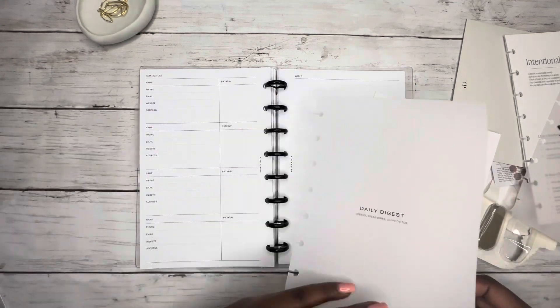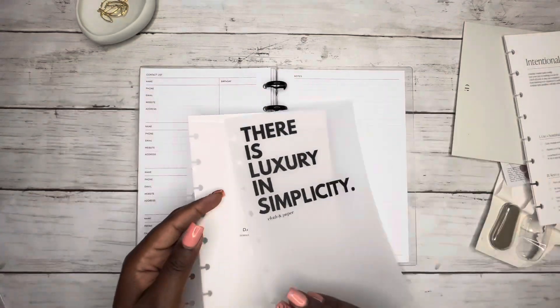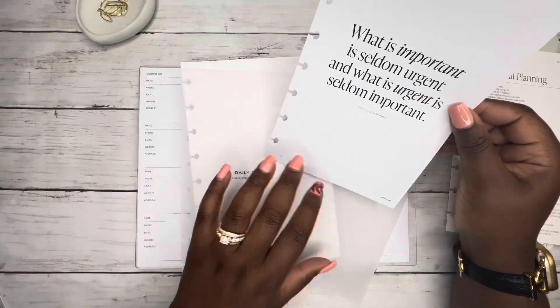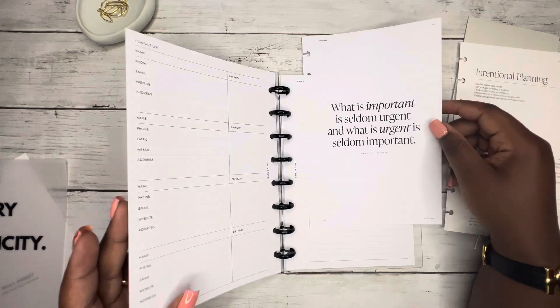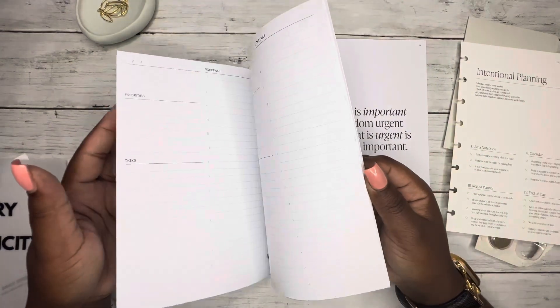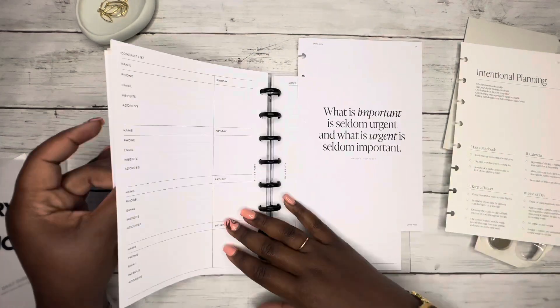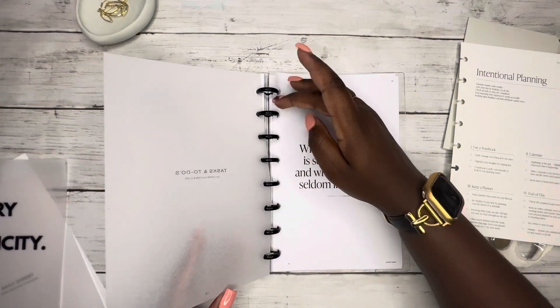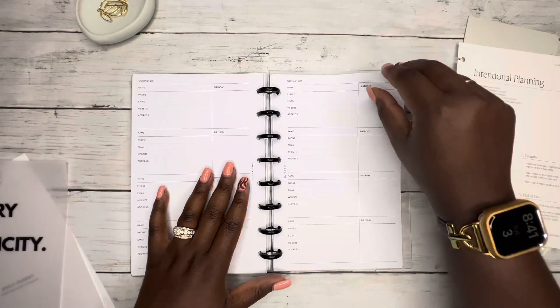Maybe daily digest — and then this embossed one I kind of wanted to go in the front. There's 'luxury and simplicity' — I have that dashboard. And there's one that says 'What is important is seldom urgent and what is urgent is seldom important.' That one's cute, that one's really cute.